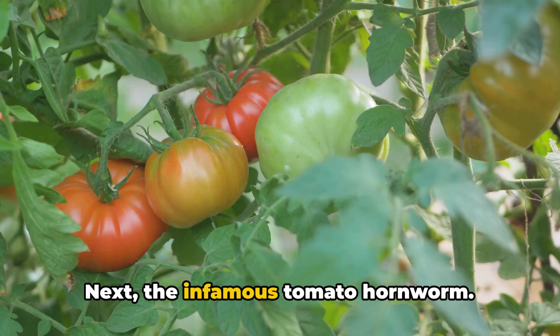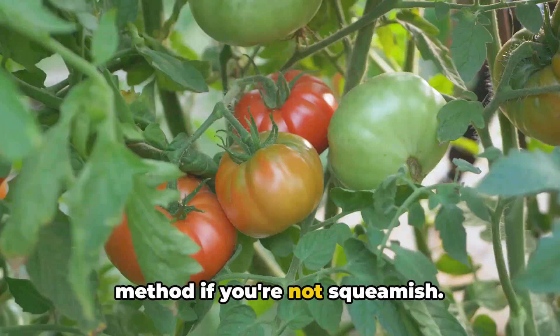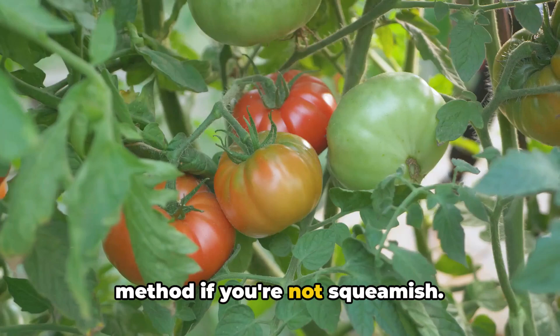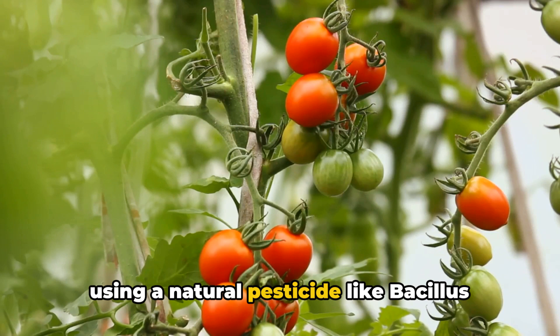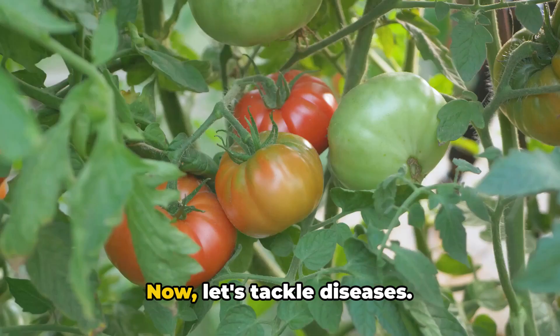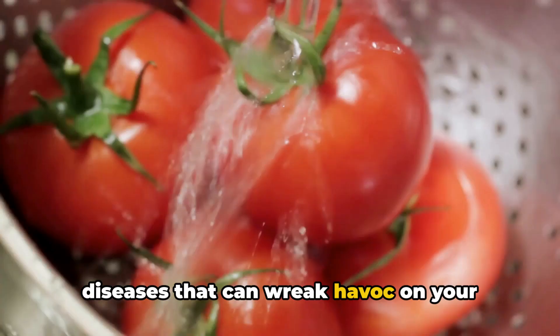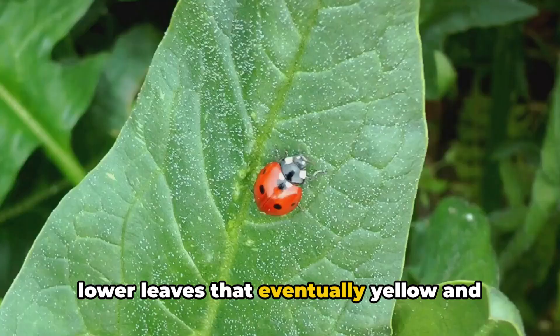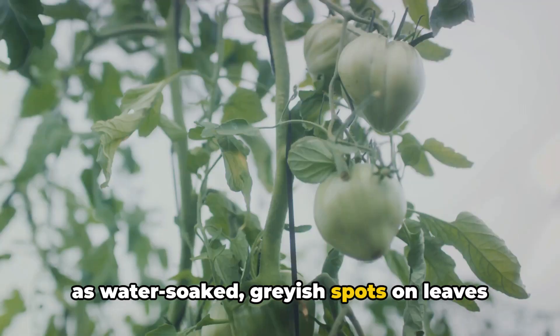Next, the infamous tomato hornworm. These large green caterpillars have an insatiable appetite for tomato foliage and fruit. Handpicking is an effective control method if you're not squeamish. If the infestation is too large, consider using a natural pesticide like Bacillus thuringiensis, which specifically targets caterpillars without harming beneficial insects. Now let's tackle diseases. Early blight and late blight are fungal diseases that can wreak havoc on your tomato plants. Early blight manifests as dark spots on lower leaves that eventually yellow and fall off. Late blight appears as water-soaked grayish spots on leaves and fruit. Both can be managed by removing infected leaves, avoiding overhead watering, and applying a copper-based fungicide.